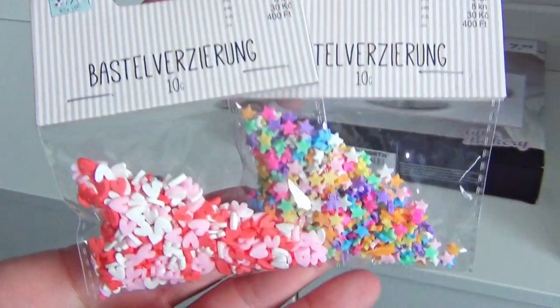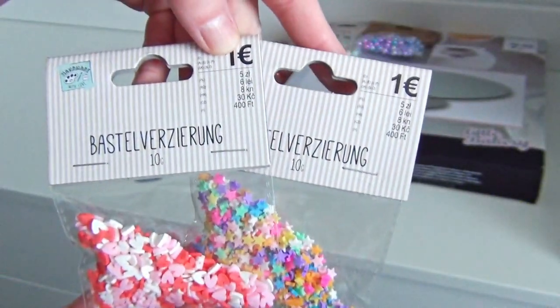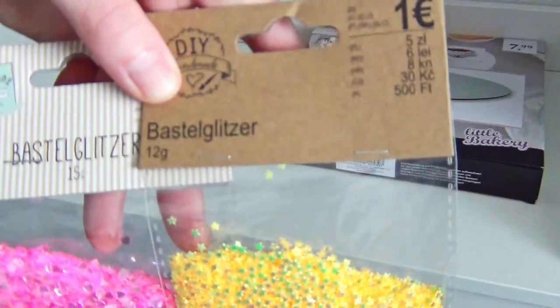I have also found these pastel-colored sprinkles in the form of stars and hearts. I absolutely love these — I think they are very inspirational to create something similar by myself, so they had to come with me as well. These are craft glitter bags in the form of stars and hearts.